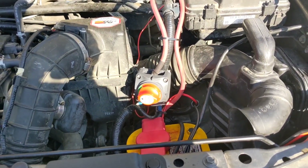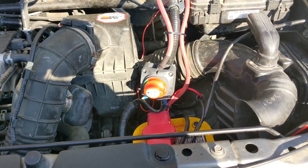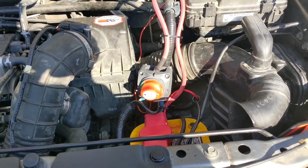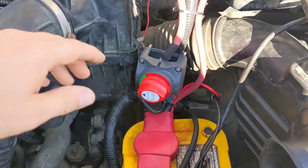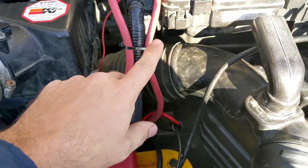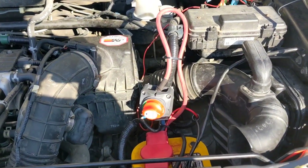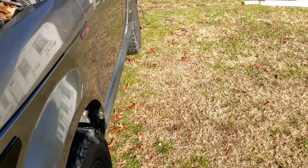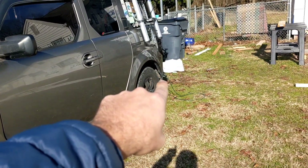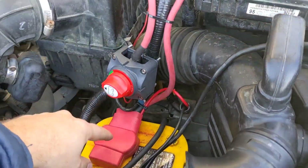I also installed a NOCO Genius battery maintainer in the back of the car in the spare tire compartment. This wire right here runs in a wire loom down under the car and then up into the spare tire compartment where it's attached to the NOCO charger. The NOCO charger is plugged into shore power using the extension cord connection right there in the bumper.